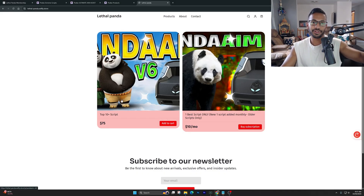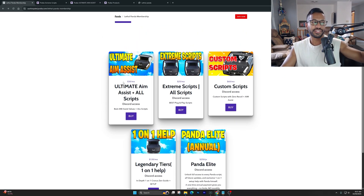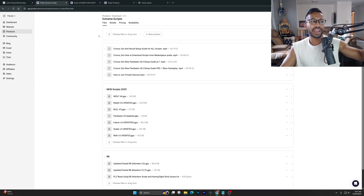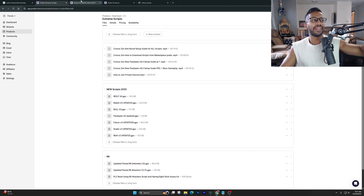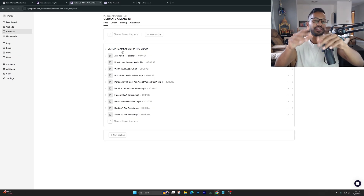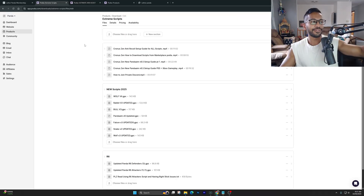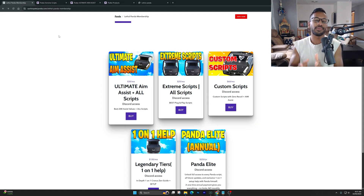The first tier is our Ultimate Aim Assist — our most popular tier with over 1,500 active members. It gives you access to everything in the Extreme Scripts products tab, plus my exact aim assist values for each script so you can plug and play right away. The Extreme Scripts tier gives you access to all the scripts without the aim assist values, but you can watch the YouTube videos to figure those out.